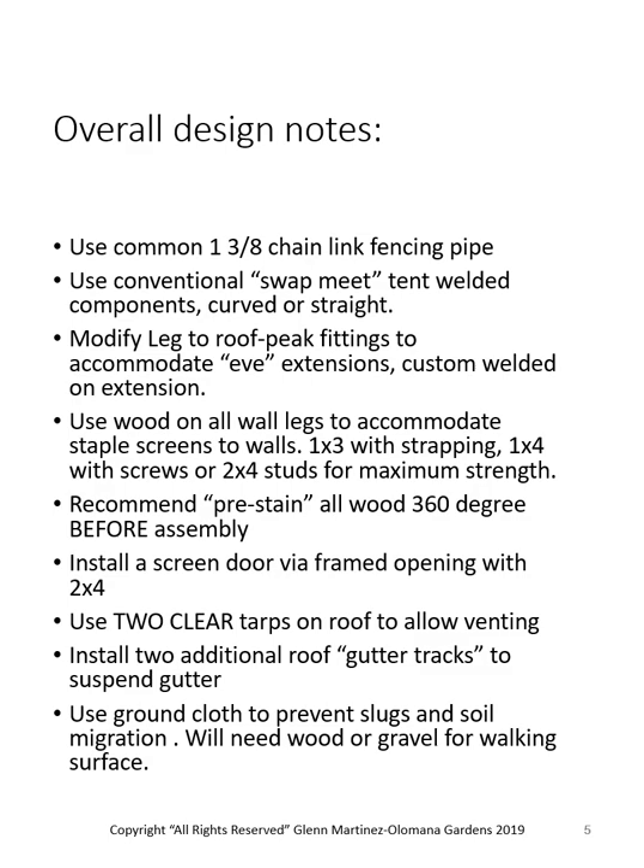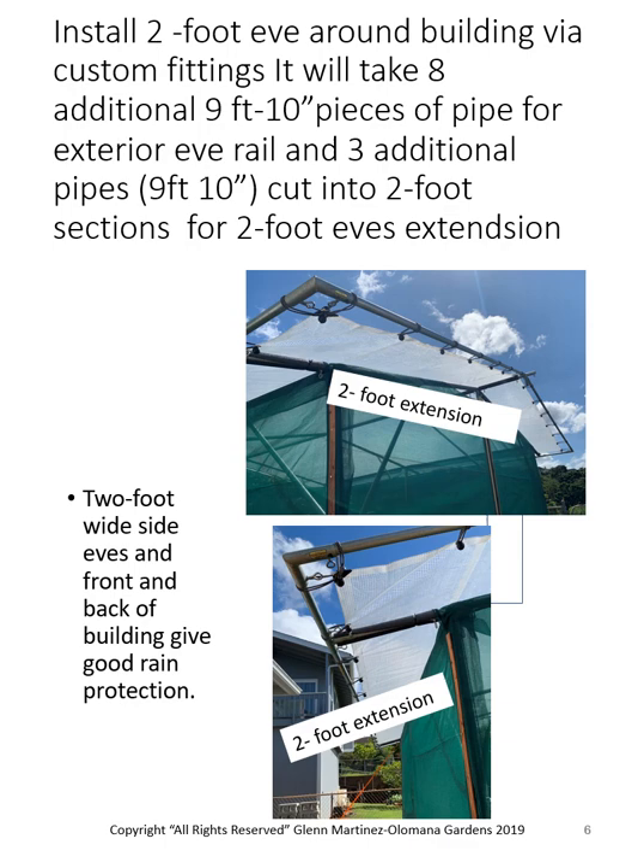You could also use wood or gravel for walking on, and we'll go over the different ways to come up with a level floor. We like to do the two-foot eave all the way around our buildings via custom fittings. It takes eight additional 9-foot 10-inch pieces of pipe for an exterior eave — at about $10 a pipe, that's only $90 to $100 more, plus about $100 for the additional fittings. So for $200, you will have a dry interior. It really is worth doing.